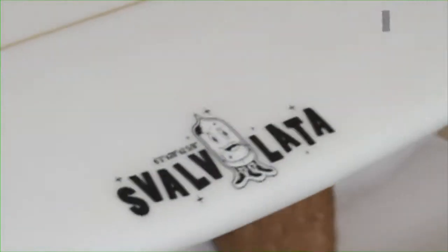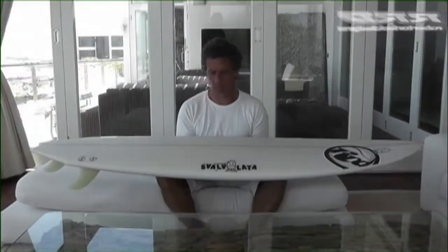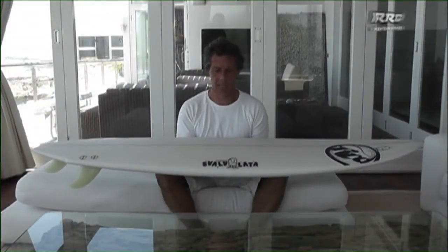The Svalvolata is an all-round board for people who are a little bit taller, a little bit heavier. It ranges from 6'1" up to 6'9", and they are all around 20 inches wide.